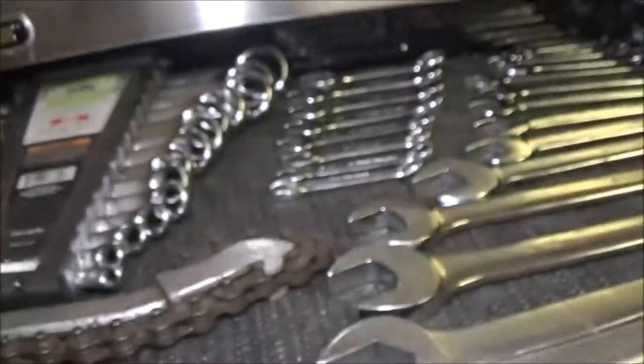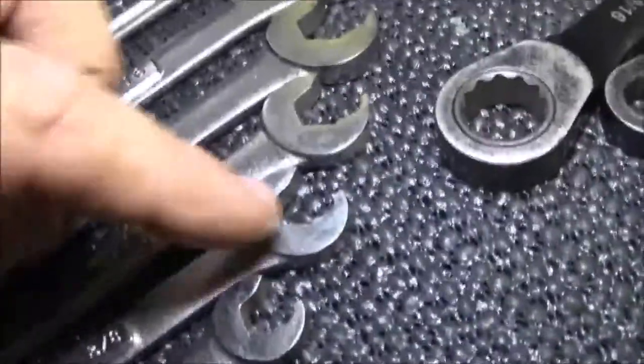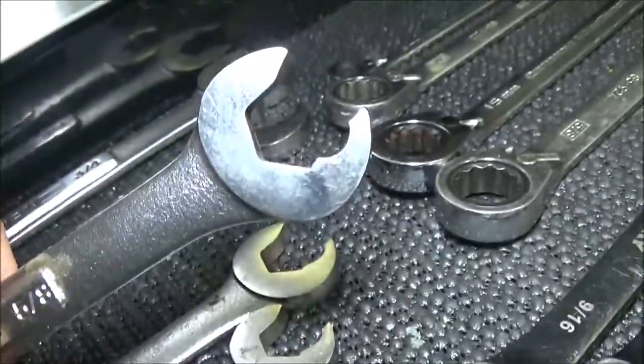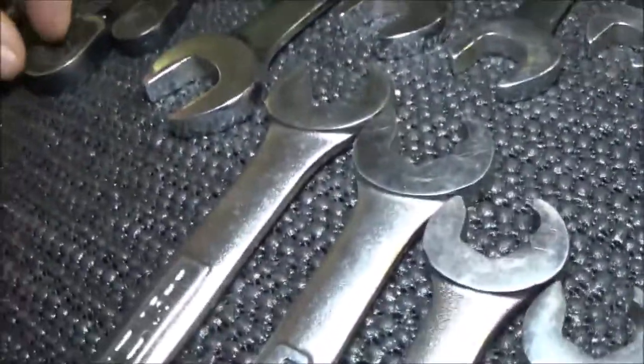I've got my wrenches here — a whole set here, and another set here. And I've got these — they kind of ratchet on the open end, that's why they look kind of funky. The rest of these, and here's my metrics. The rest of these, like the stubbies, these are all like the gear wrenches. I've got a couple actual gear wrenches in there but I've got some Huskies in there too.